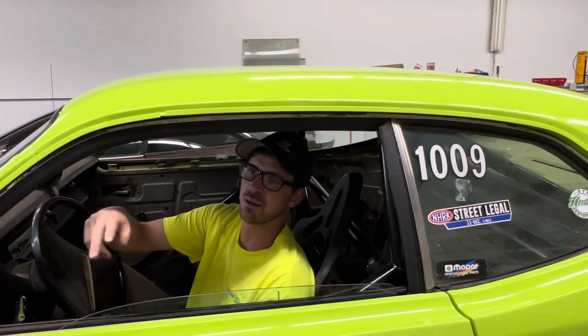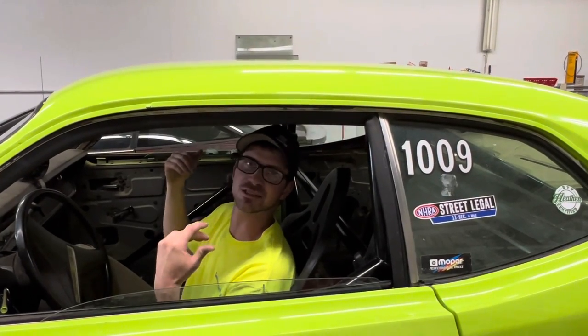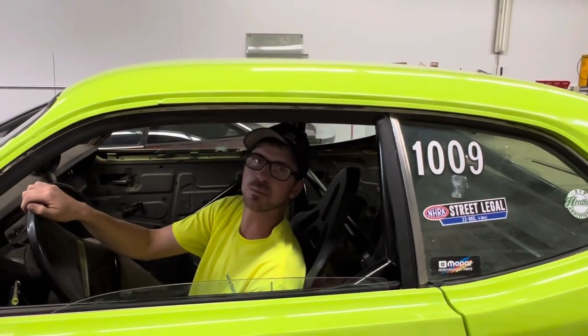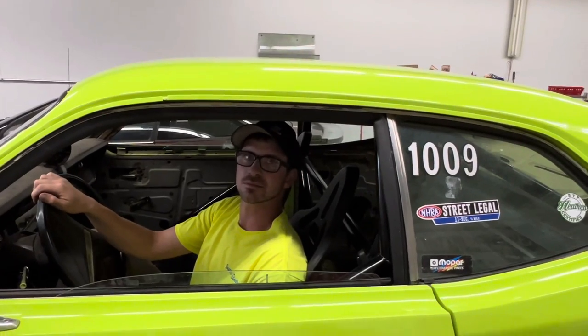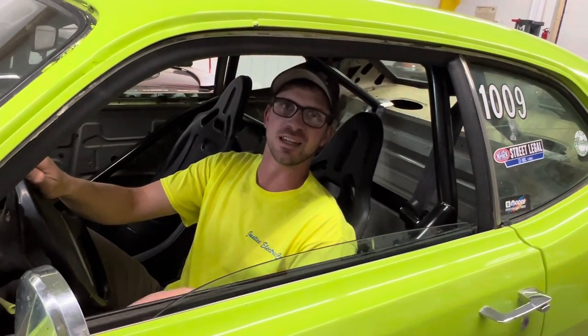If anything helps, our two rear weights are about where we want them to at least start. I think it's a good starting point and we'll just see how it does. We're going to be racing this car this weekend, so give the video a like, subscribe, and we'll see you in the next one.